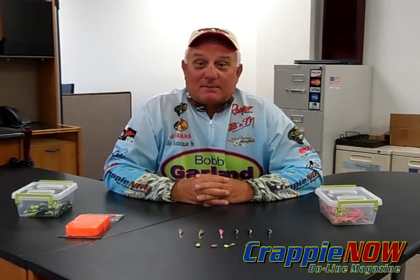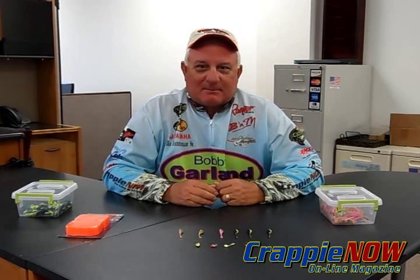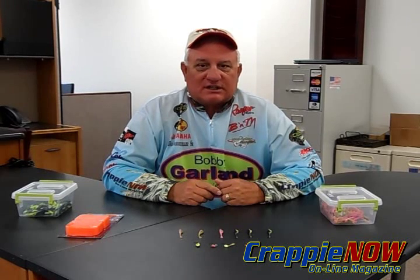Hello everybody. This is Dan Danmuller with CrappieNow Magazine. I'm back at the office. Bummer. I'm in here, but I wanted to share something with you that's a new product out on the market by Bobby Garland.